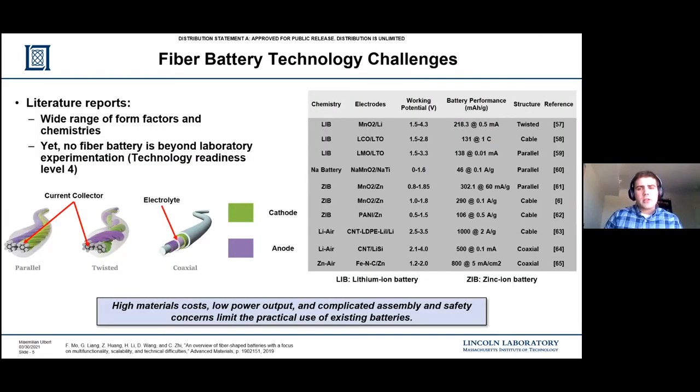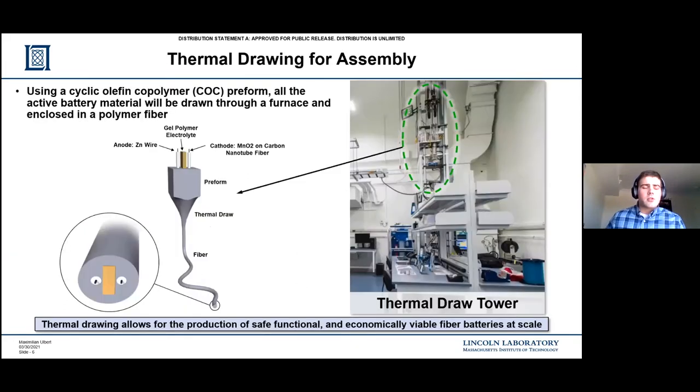The current state of fiber battery technology - essentially what I'm trying to summarize is there's a wide approach in the literature. There are different chemistries such as lithium-ion batteries, sodium batteries, zinc-ion batteries, and a variety of different metal-air batteries. There are different materials for each type of chemistry and different structures as well. The figure on the left shows three recurring themes in the different structures: parallel, twisted, and coaxial. My fiber battery most correlates with the parallel example. The key takeaway is there's currently nothing beyond a tech readiness level of four - everything is still experimental, nothing really practical or economical at this point, due to costly materials, dangerous materials, low power output, and none of the works are particularly worried about the manufacturing process. That's something I'm trying to address in my thesis work, eventually moving it toward a very easy, cheap, scalable manufacturing process using the thermal draw tower.